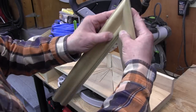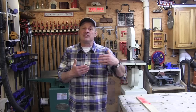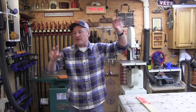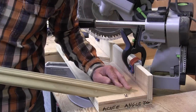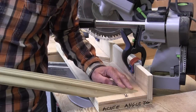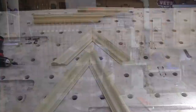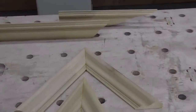Most miter saws will cut you to 45 or 55 degrees. But out in the field, you might run into situations where maybe rake trim or molding runs down and dies into Greek Revival cornice returns, or in a house trimming where base cap transitions at stairways. So the scenario is: what do you do if you need a 60 degree or greater cut? Well, you make an acute angle jig and it can be done in 20 minutes here in the shop or in the field.